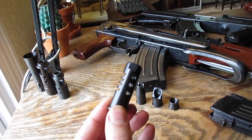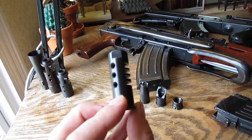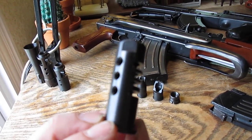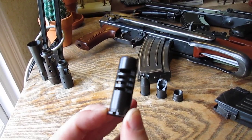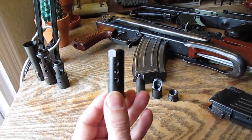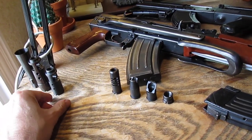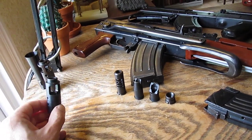Number four: the Norinco and also Polytech Chinese RPK muzzle brake. These things are really beautiful — they really help reduce recoil, but can be really hard to find. RPK muzzle brake.